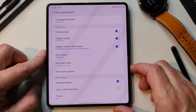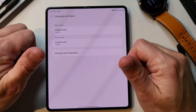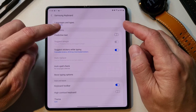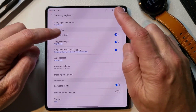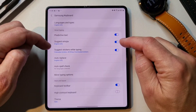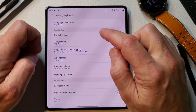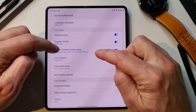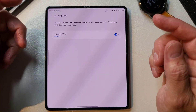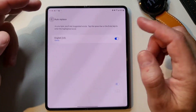Now let's go over to the full settings. You have languages and types, and you have your main screen and your cover screen, which is really interesting how you can separate those two out. Predictive text — I recommend leaving that on, as that's what pops up the predictive text when you're typing. Suggest emojis is really good too — if you don't want to go all the way into the emoji keyboard, just type what you want and it'll pop up the emoji for you to click. Same thing with stickers. Then you have auto replace — as you type, you'll see suggested words, and once you hit the space bar it'll automatically replace that. Auto spell check — you can turn that on too.